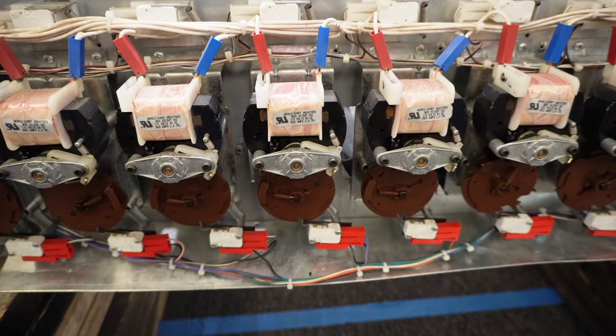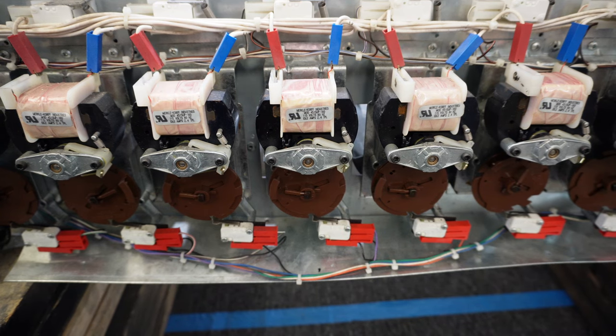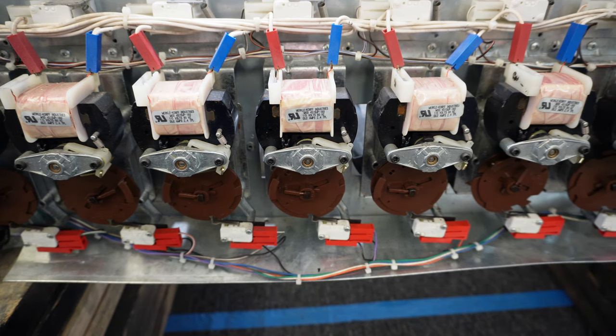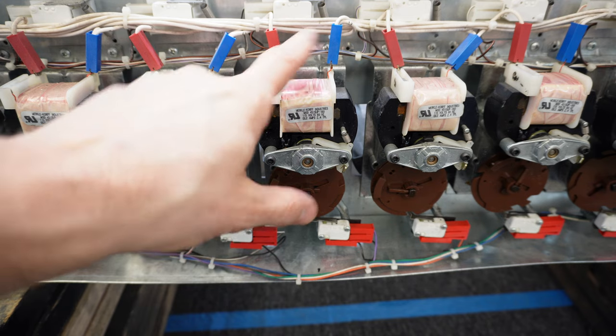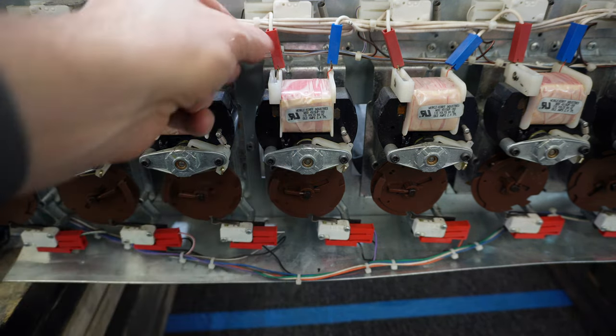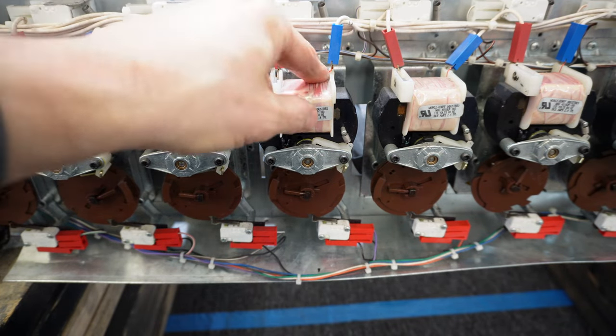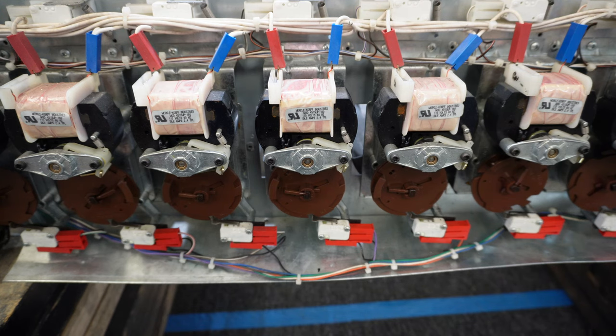Let me show you how to go about doing this. First thing first, we want to make sure we're playing it safe, so unplug the machine from the wall to remove all power. We have 110 volts coming into these two lines at the top of the motor — we don't want our hands down here when that power is on and shock ourselves, so be smart and remove the power from the wall.